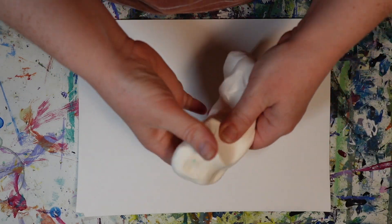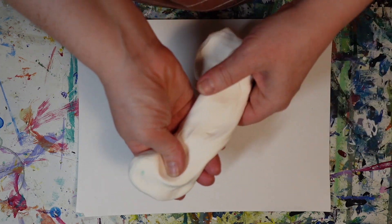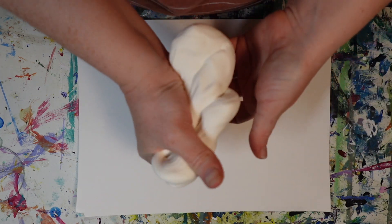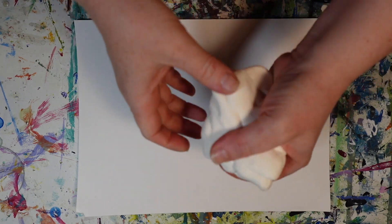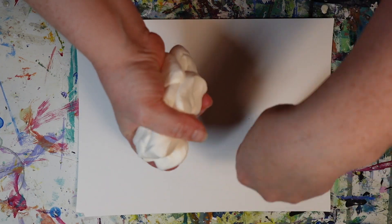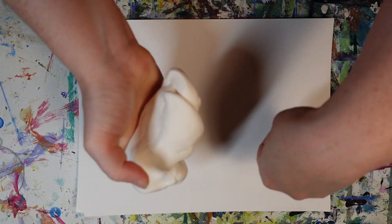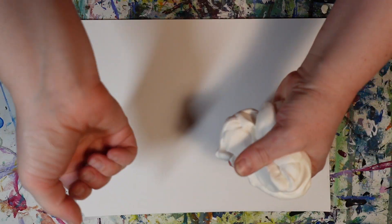Today I'm playing with some Model Magic, and if you haven't played with this stuff, I highly recommend it. It's really interesting — it's kind of foamy and really light. I'm just kind of playing with it here, and as I'm playing with the clay, I'm giving myself some time to roll out my wrists and stretch out my body a little bit.